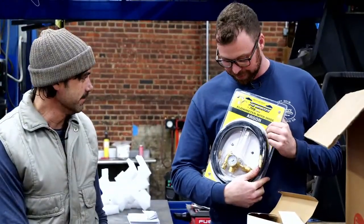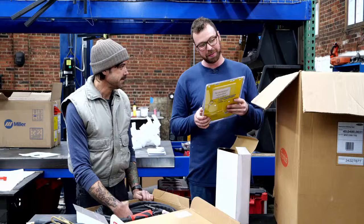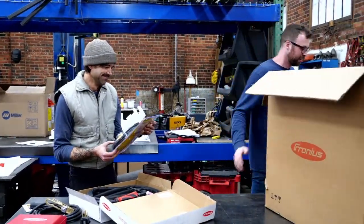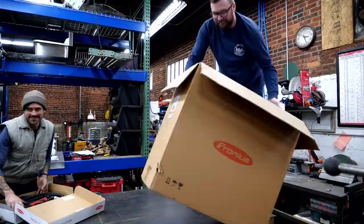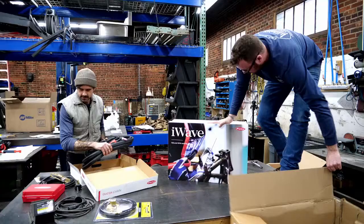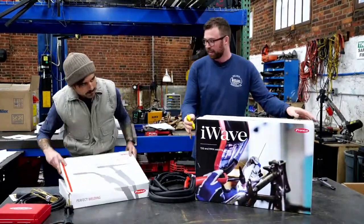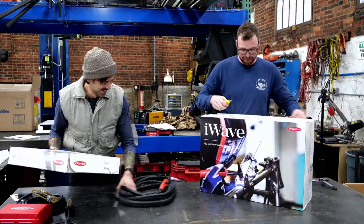The Profax TIG Master regulator — now there's a regulator flex. I do love a flow gauge. Let's get into this. I wave — they win for coolest box so far. We got some graphics on there. If it was Christmas morning, this would be the one you'd be most excited to get. This is the PlayStation 2 I got in elementary school.